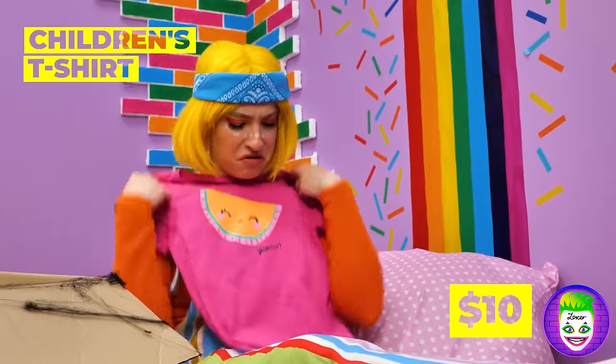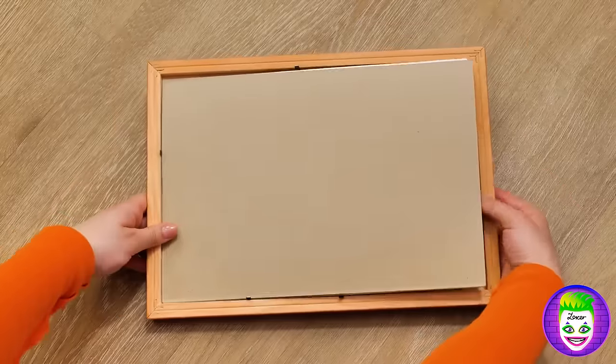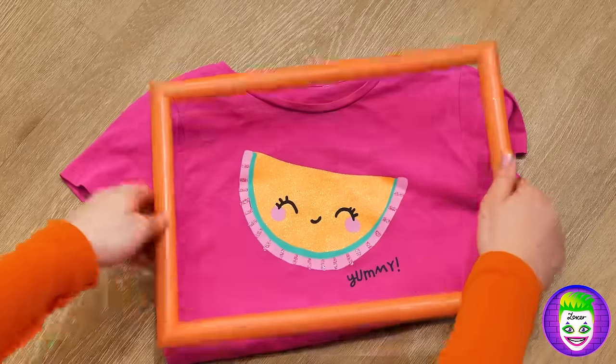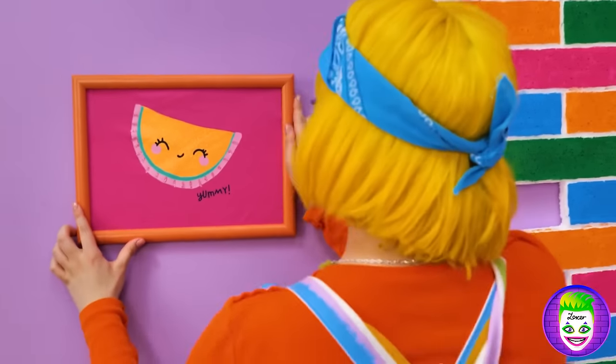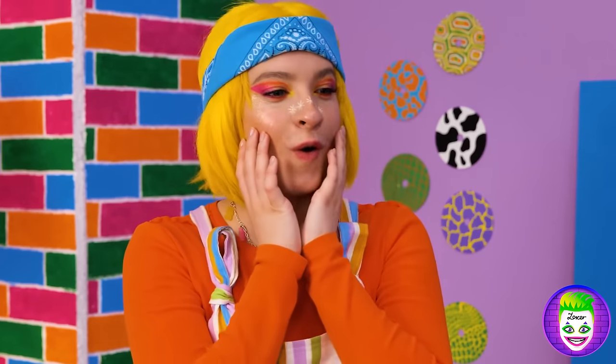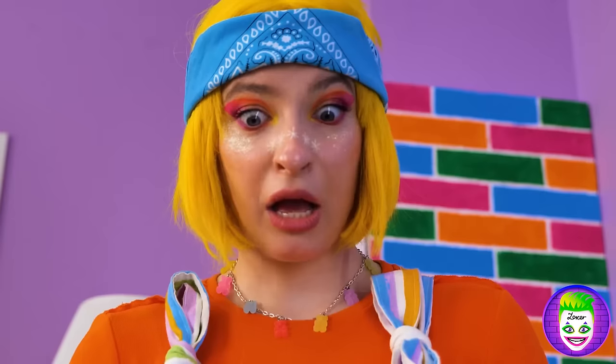What a cute shirt — too bad you can't wear it, but we can still enjoy it! Add to a frame — anyone else getting déjà vu here? This rainbow room is really coming together! Probably should have wiped your shoes on the way in.